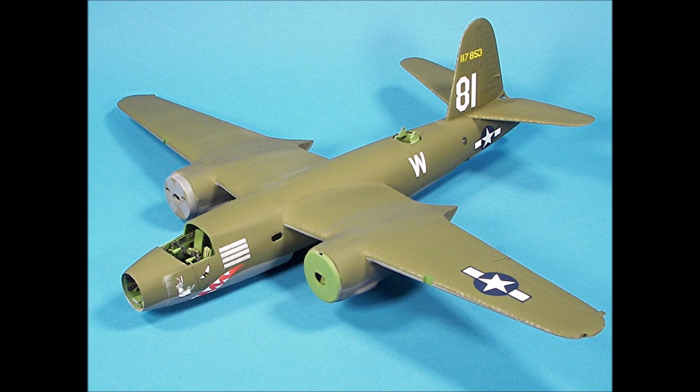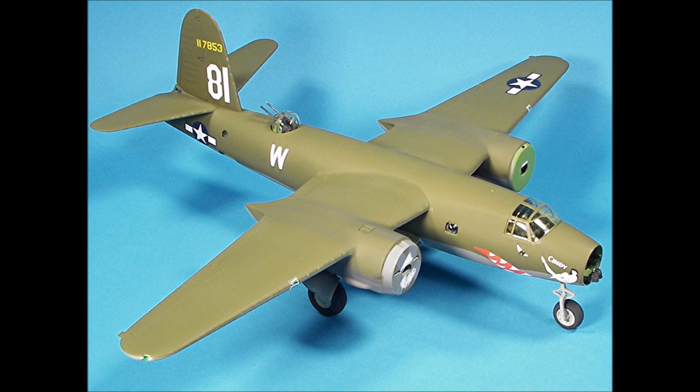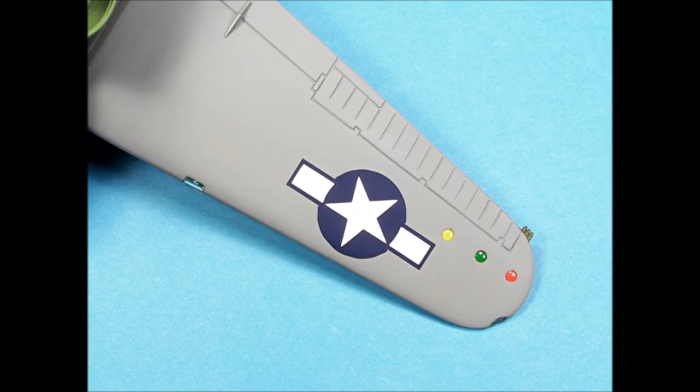Now it's time to finish the assembly of the model. The landing gear were attached and then I added the aft guns and the turret. Next I attached the clear parts with white glue and then used tiny drops of super glue for the bomb racks, the bombs, the bomb bay doors, and the landing gear doors. The engines were glued into place and then the engine cowlings were attached. Finally, I added the antenna wire from the rudder to the antenna. The formation lights were painted on the back side of the clear parts and then attached to the wing with white glue.